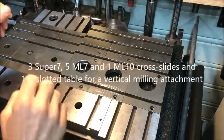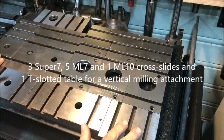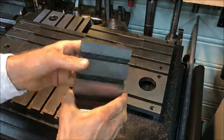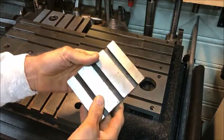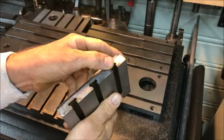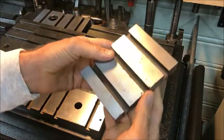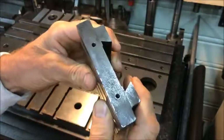This is the result of the grinding of the cross slides for my lathes and the T-slotted table for one of the vertical slides I have. This one cleaned up okay on the sides — didn't want to take too much — but as you can see it's not a new item, but still okay.